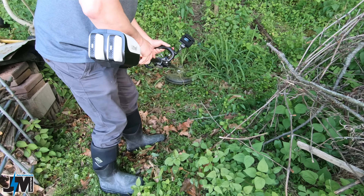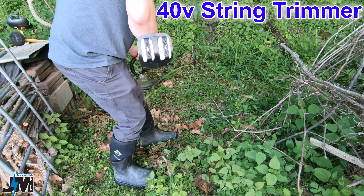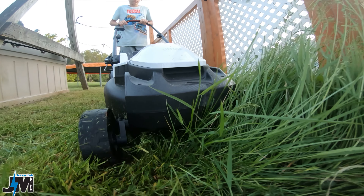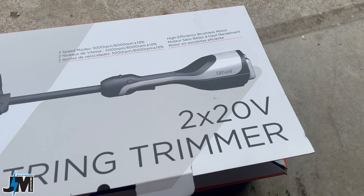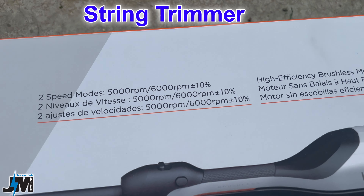Hey everyone, today we're going to be testing out the Lotheli U20 Cordless Weed Whacker and the Lotheli U20 13-inch 20-volt brushless lawnmower. Now this is a 40-volt brushless system here.